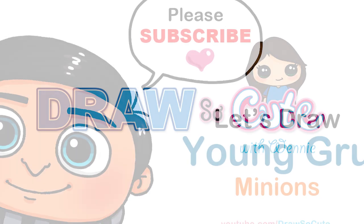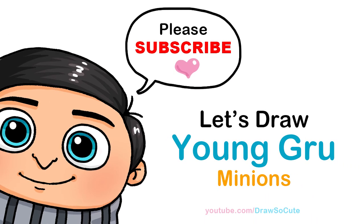Hi, dress up cuties, Winnie here. Today we're going to draw young Gru from Minions: The Rise of Gru. So let's get started.